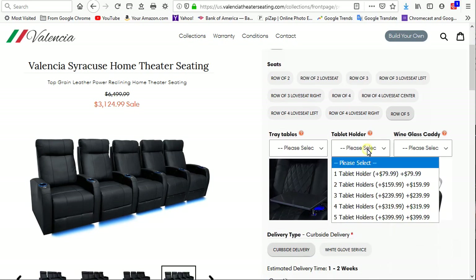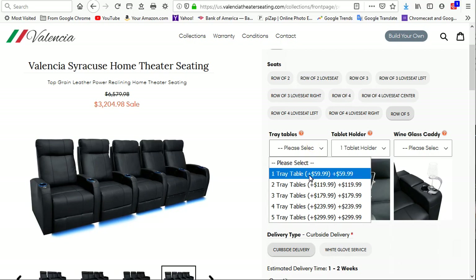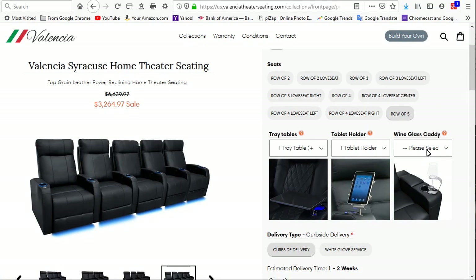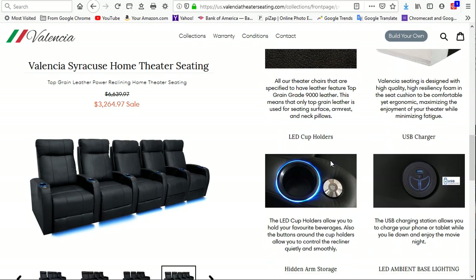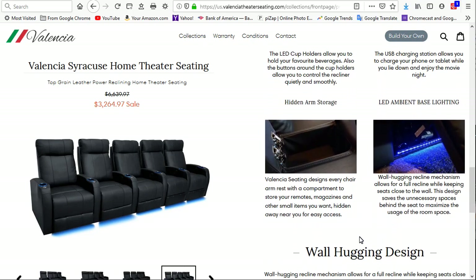It has really cool accessories like a tablet holder, a table you can insert, and even a wine glass caddy. It's genuine leather, has LED cup holders, USB charging at 5-volt 2-amp, hidden storage, LED ambient base lighting, and a wall-hugging reclining mechanism.